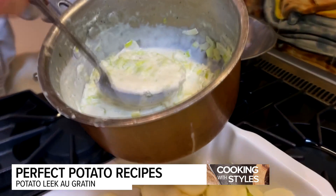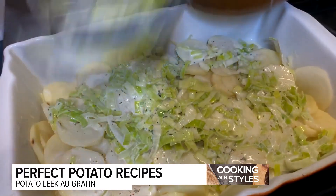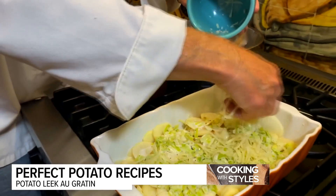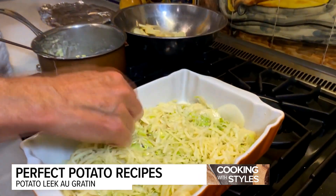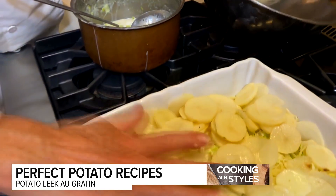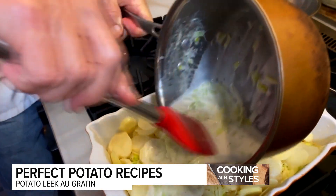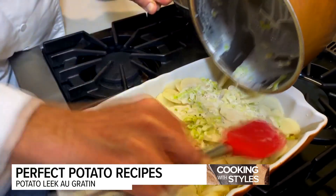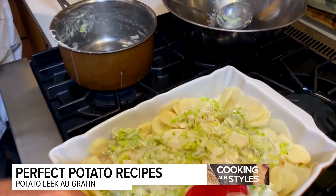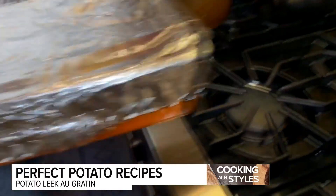We'll take another layer of the leeks and cream and put that over the top — save a little bit to go on the very top, because I want that texture of the leeks on top. Then the cheese — this will be the final layer of Swiss cheese, because we're going to put Parmesan on at the end. In go the potatoes, spread those out nicely. Add the last little bit of cream and leeks over the top, spread it around, then cover with foil and put it in a 400-degree oven for about 40 minutes.